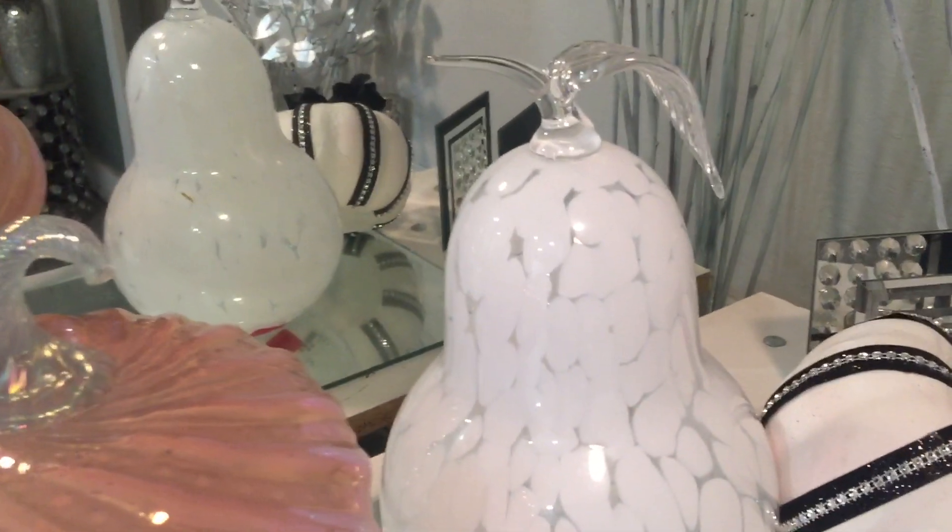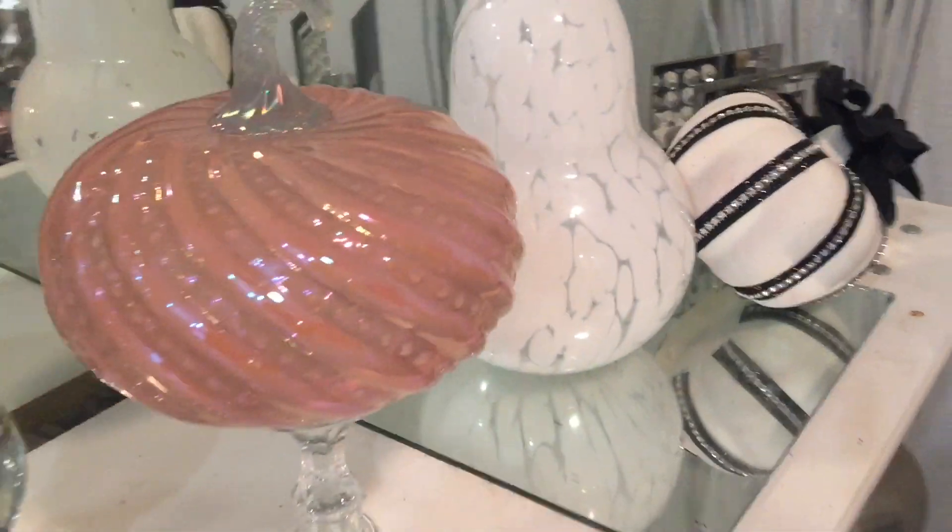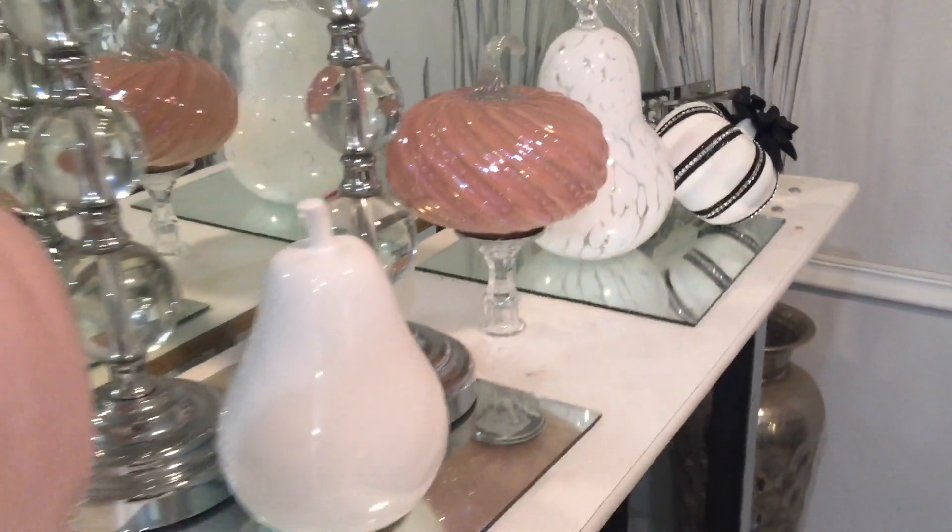I'm so excited — I love my table, it just makes me so happy!